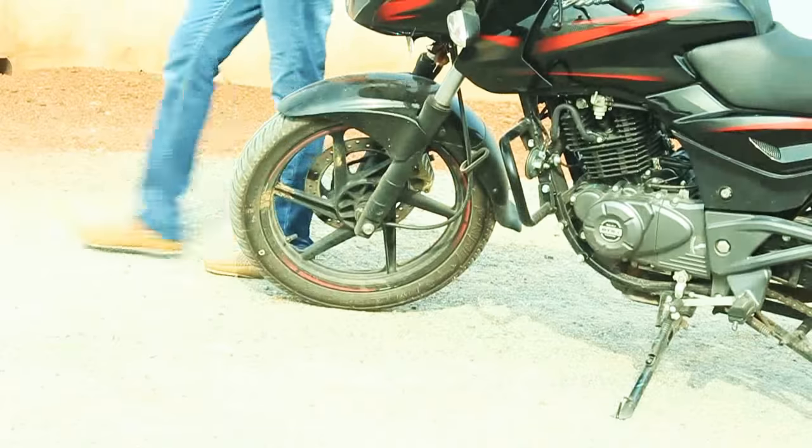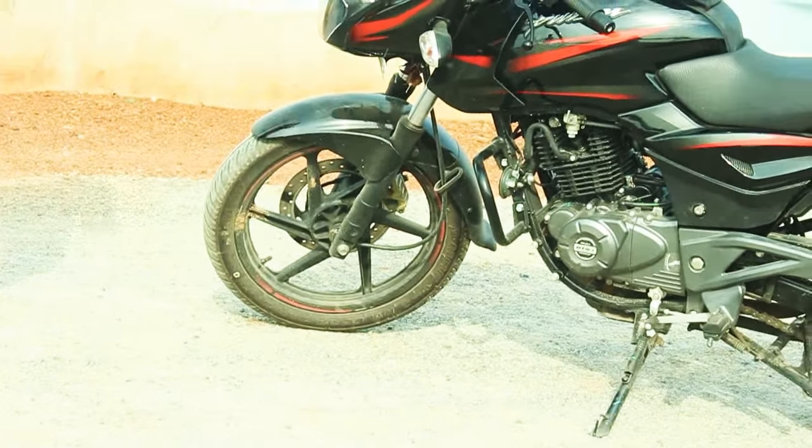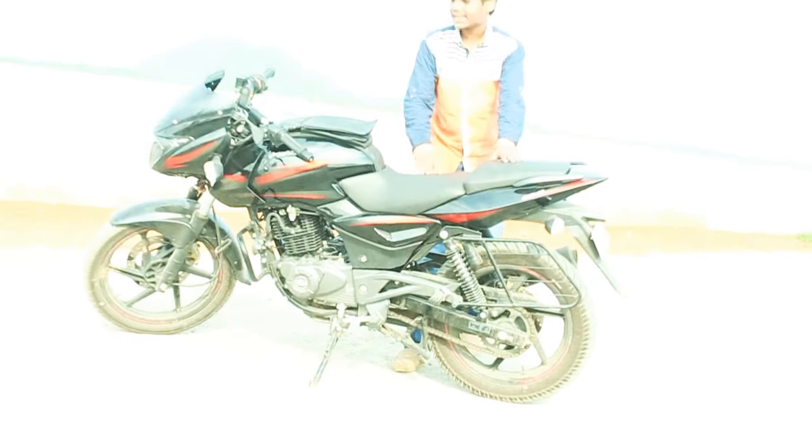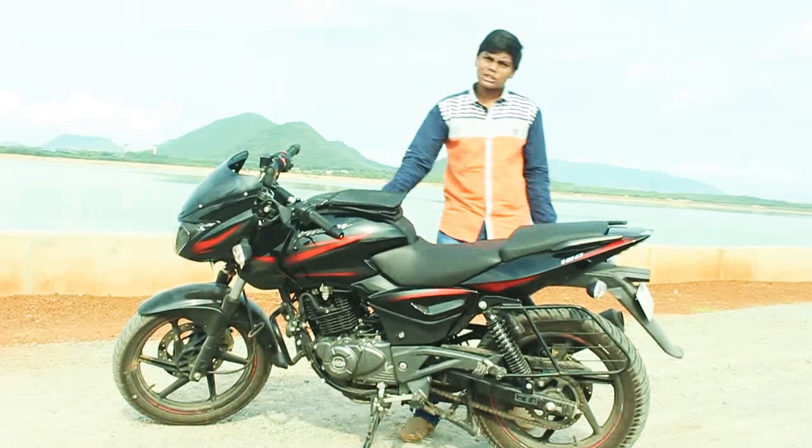For suspension, the front gets a telescopic with anti-friction suspension, and the rear gets a five-way adjustable nitro shock absorber.